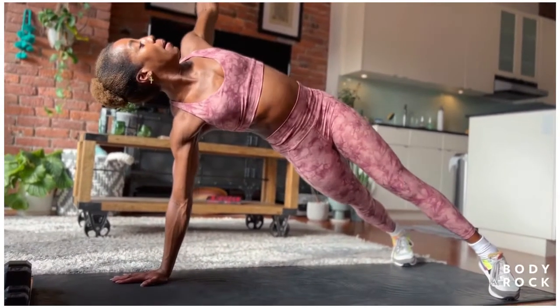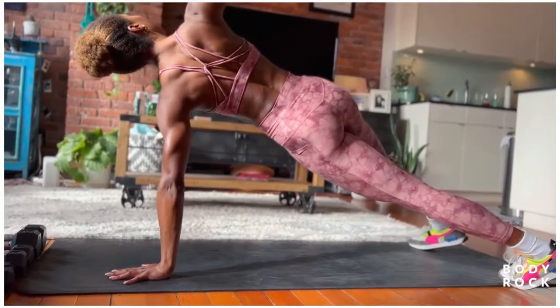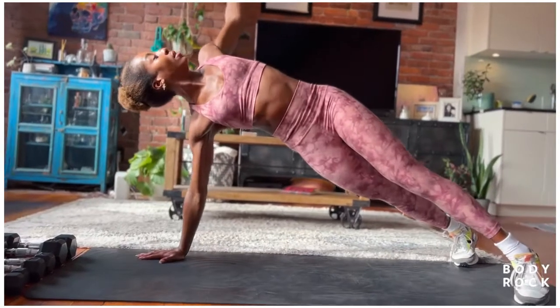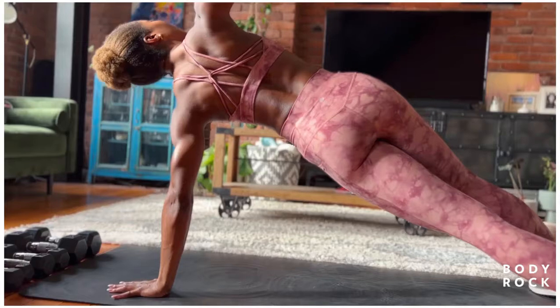We're going to open up right here — open up nice and wide. Back down to the floor and opposite side. Let's do two more. Big exhale. Inhale. Back down. Big exhale. Inhale.